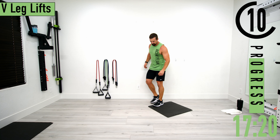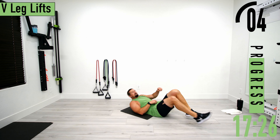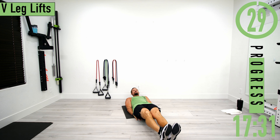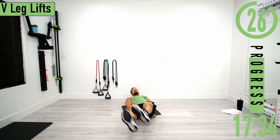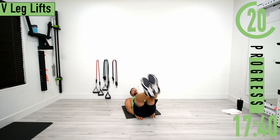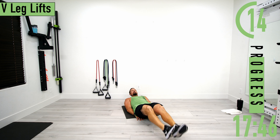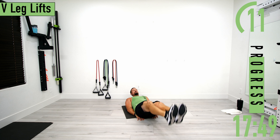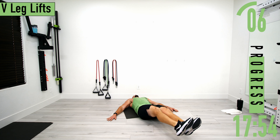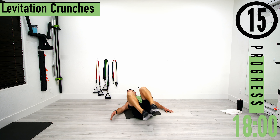Going into V leg lifts. Down on our back, hands up under the butt, then come up to one side, back down, up to the other side, making that V shape. If this is too difficult, come down, take a little break, then come back up. If you don't want hands under you, put them out to the side — that's totally fine.